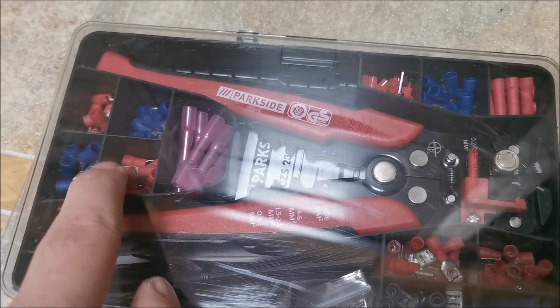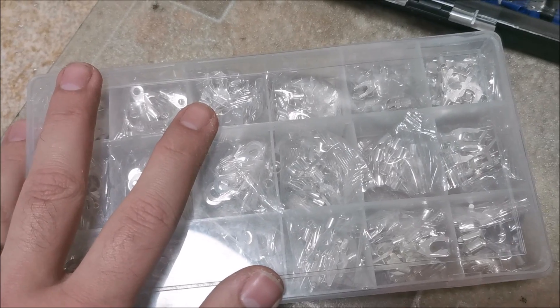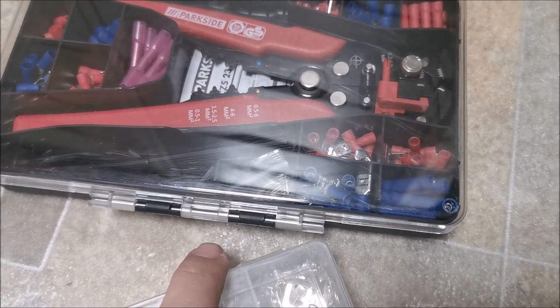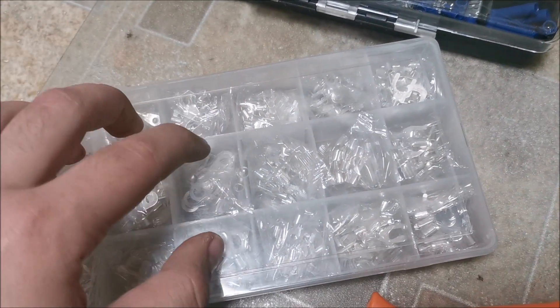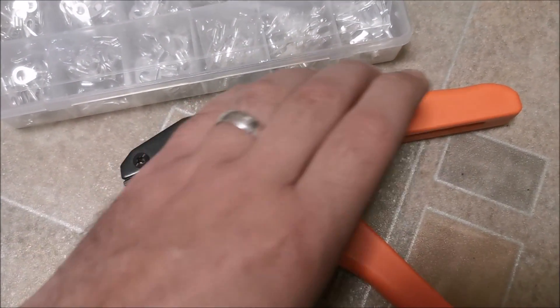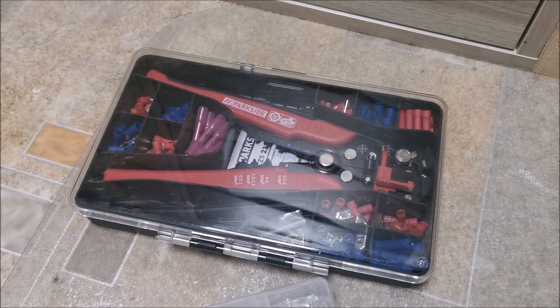Yes, this one is meant for insulated ones and this is for non-insulated ones. But I have a feeling if I'm careful with it, I might also be able to do insulated ones — we'll see, maybe not. Most times I use non-insulated ones anyway. Let me start using this thing on wires and hope that it's much better than that one was.